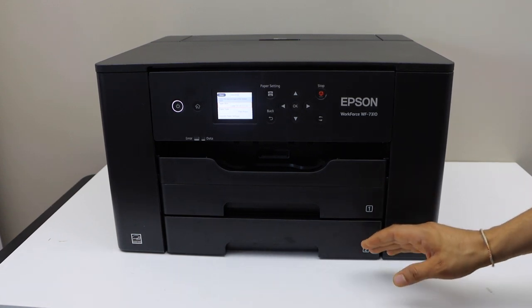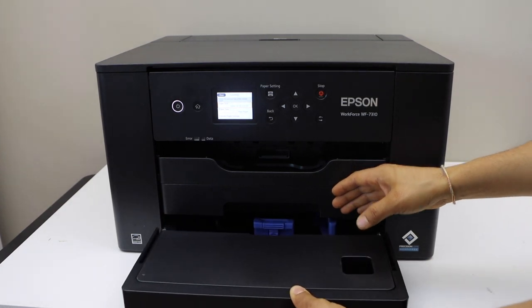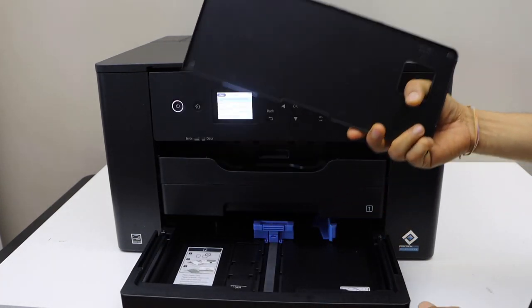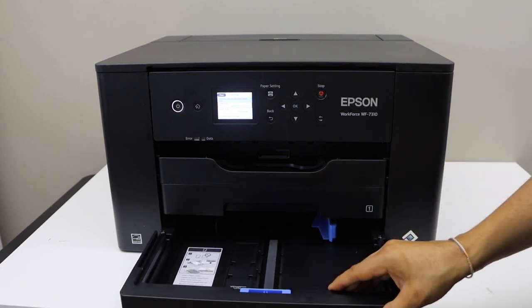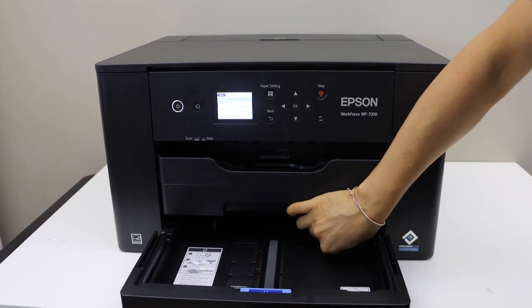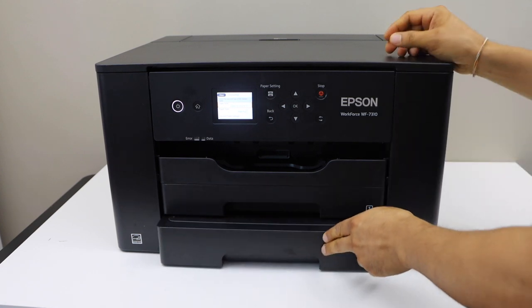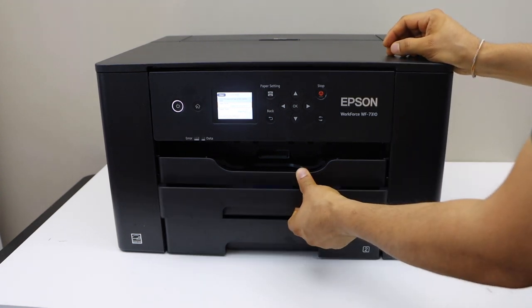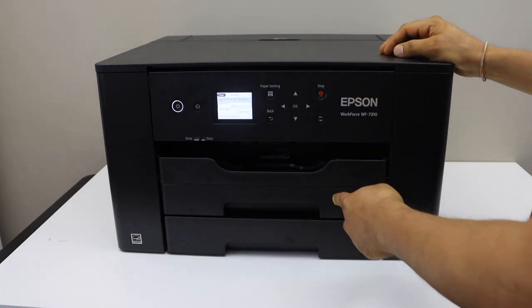That means you can load a total of 500 sheets in these two trays. The bottom tray is this one — you just lift it from here, adjust the size, and place your pages. Once you do that, you can close it. You can load tray one in the same way and close it.